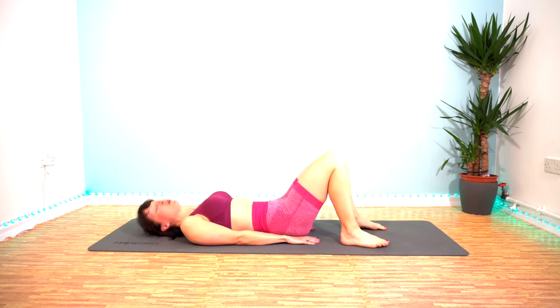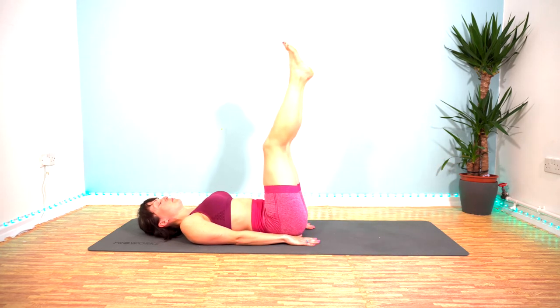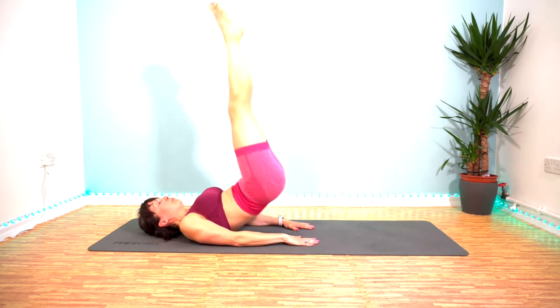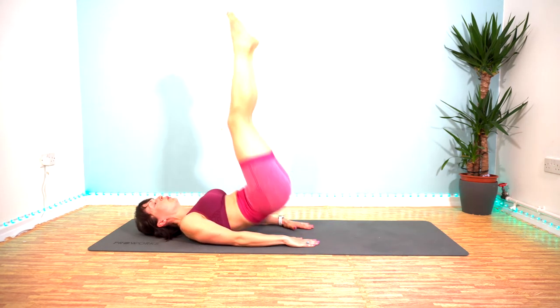Exercise number four is leg raise and hip lift. So nice straight legs, lift them up to about 90 degrees and then push the hips up, slowly lower to just above the floor and repeat.